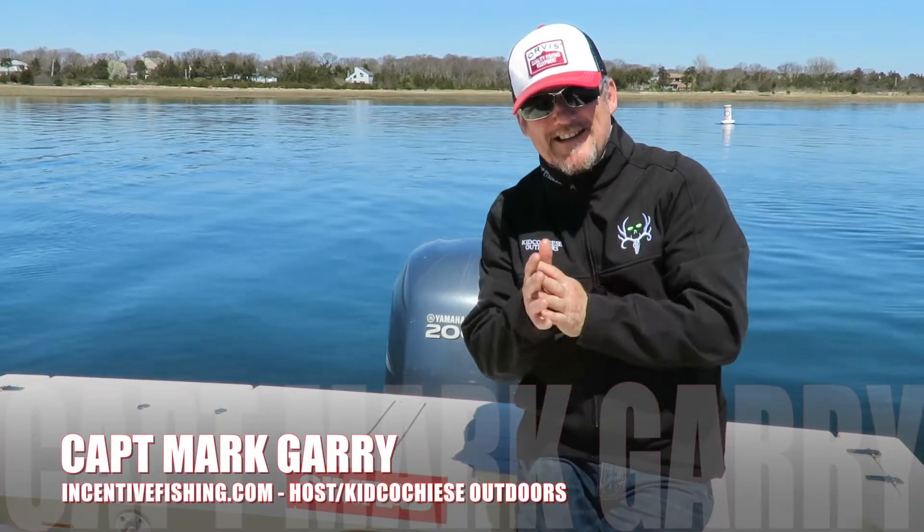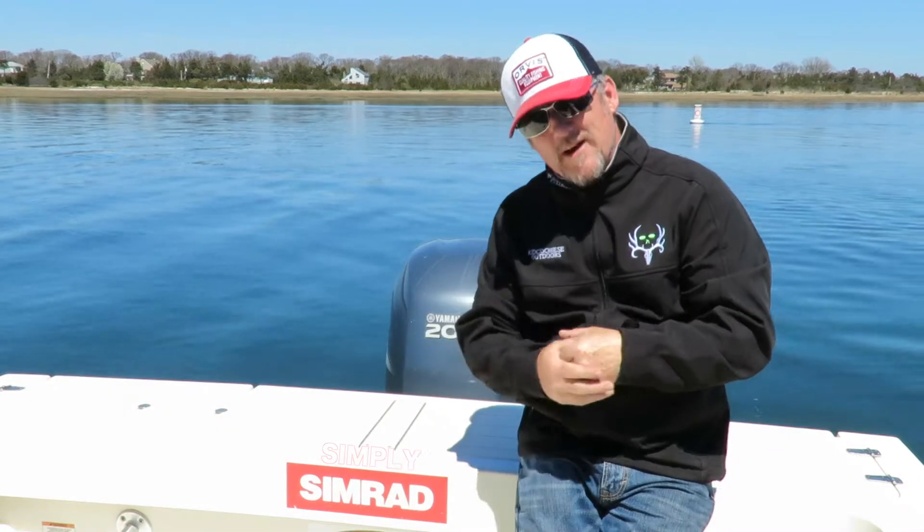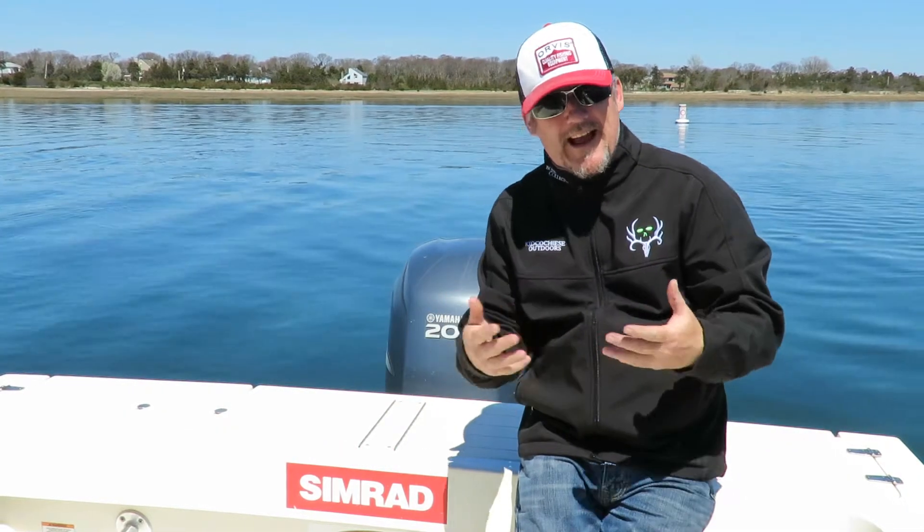Hey folks, how you doing? Captain Mark here at CenterofFishing.com. Today's episode: Simply Simrad Extension Lines. What are they, and how are they going to help me catch fish?